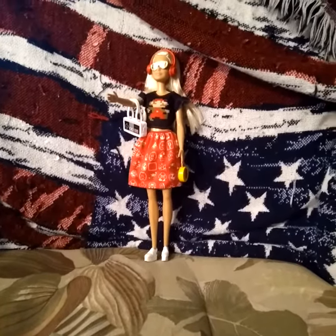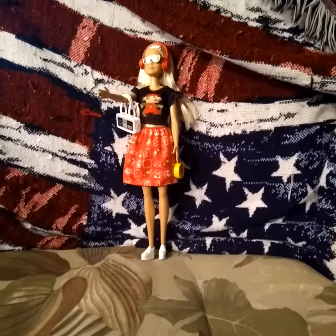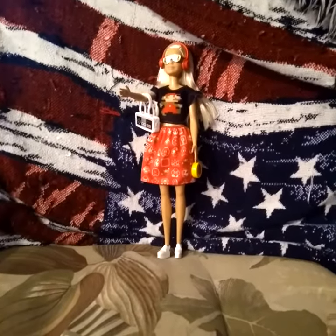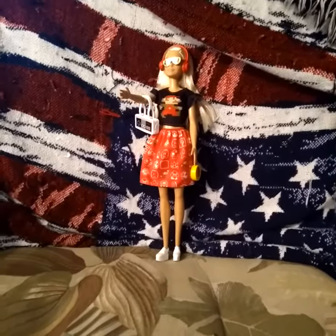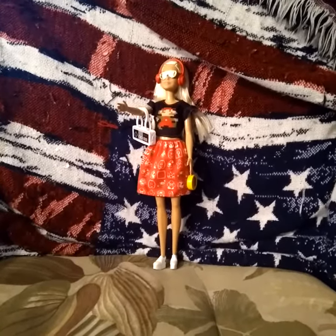That's my video. Comment and let me know down below if you like this Barbie and which outfit you like on her — the Mario outfit or the Valentine's Day one. Let me know down below.